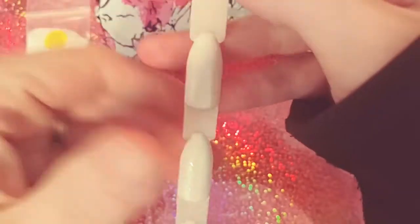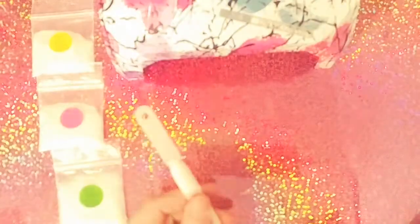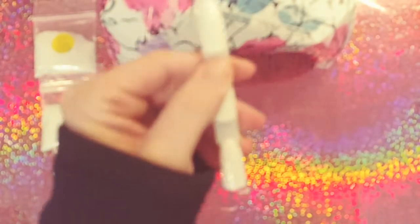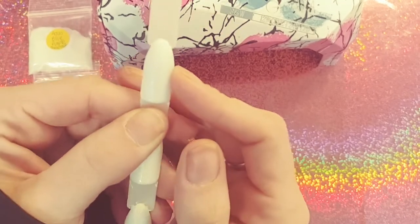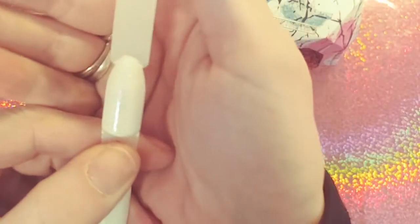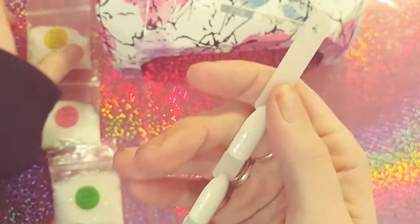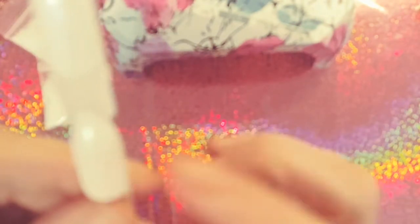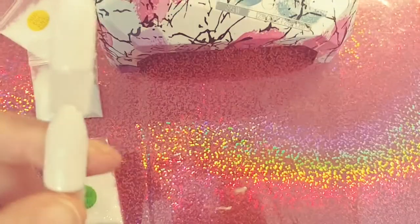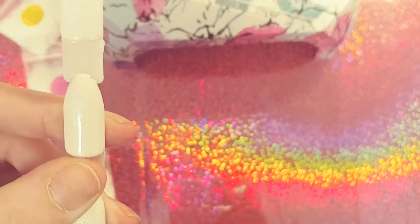This top one has a blue shimmer to it and it is so gorgeous — my camera is not doing it any justice whatsoever. It is so, so pretty, and that is this one right here: the aqua blue purple. This one here is the gold green blue micro flakes, and these are pretty damn close to the fairy dust pigments.